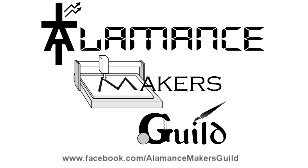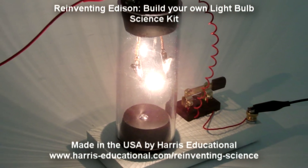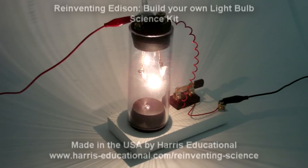The Alamance Makers Guild is a group of talented and creative makers located in Alamance County, North Carolina, and is sponsored in part by Harris Educational, makers of reinventing science kits like Reinventing Edison Build Your Own Lightbulb.